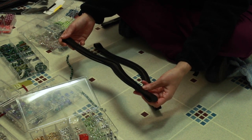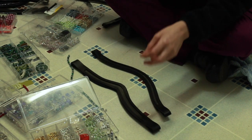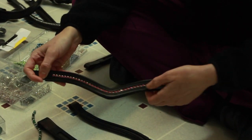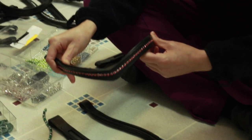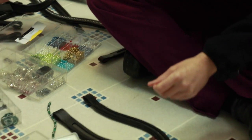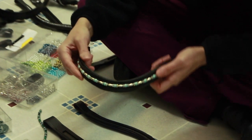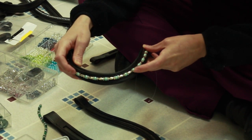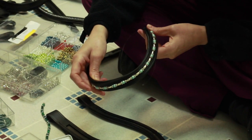Everybody asks me what channel size they should get. This is a 4mm channel and these are 4mm crystals in the channel. I really like this size because it's not too big and bulky on fine-faced horses. The next channel size up is 6mm — here's an example of a 6mm channel with 6mm pearl beads, and that's a really good size. It looks really nice.